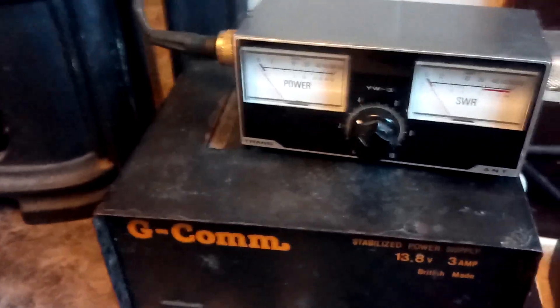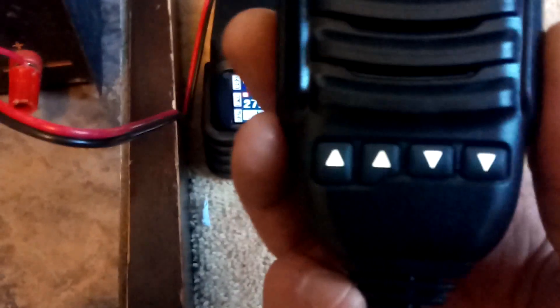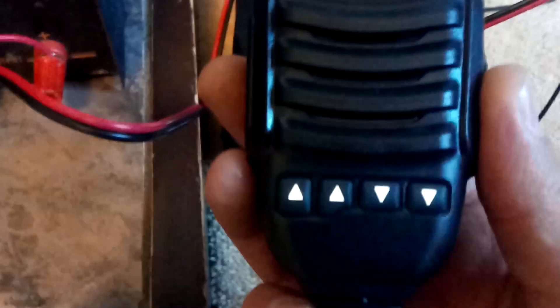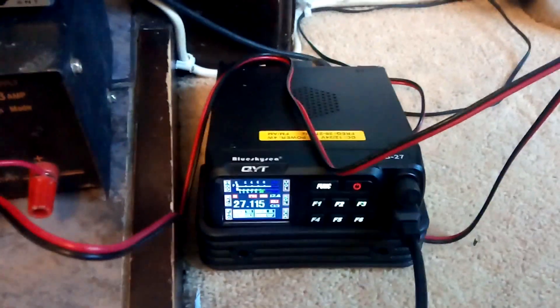I've got a dummy load on at the moment so I'm able to test it. I'll unplug this and put the mic back on. The thing I like about this radio is it's got up and down buttons on the mic, but what confuses me is there are four of them and they both seem to do the same thing — I'm not sure why there are four. I'll work that out later. I'll also show you the VFO mode.